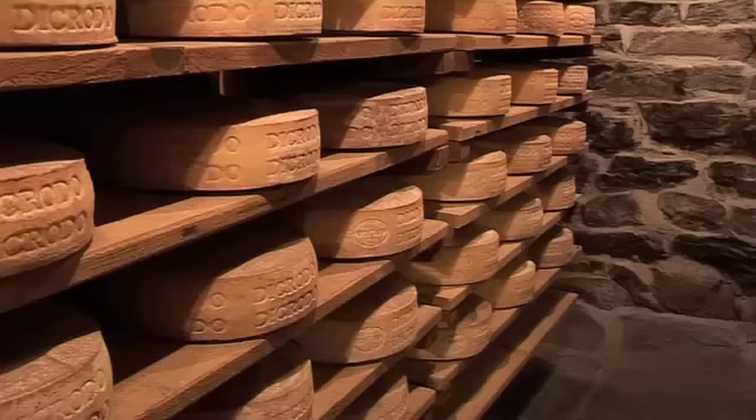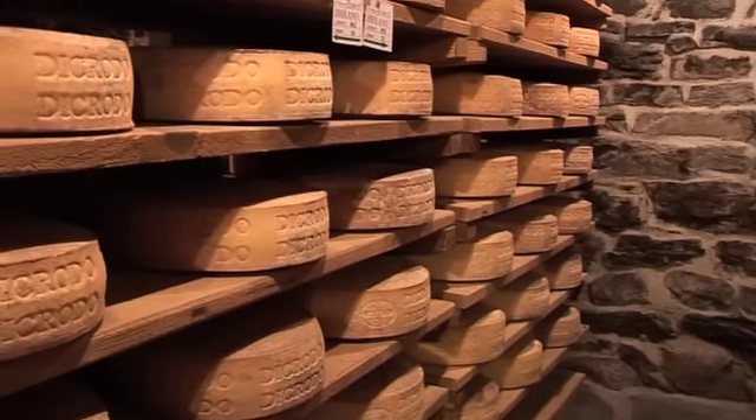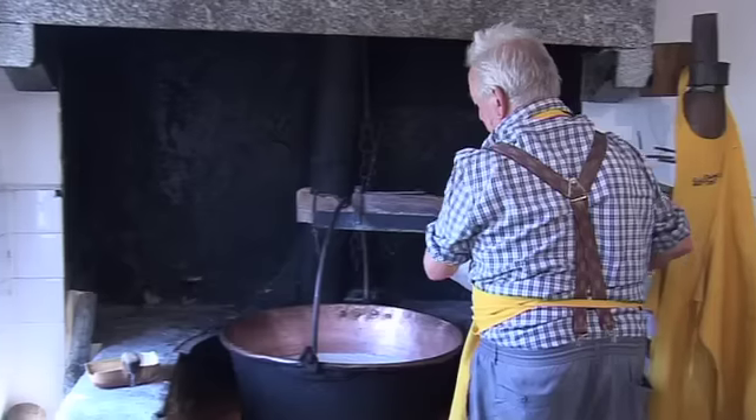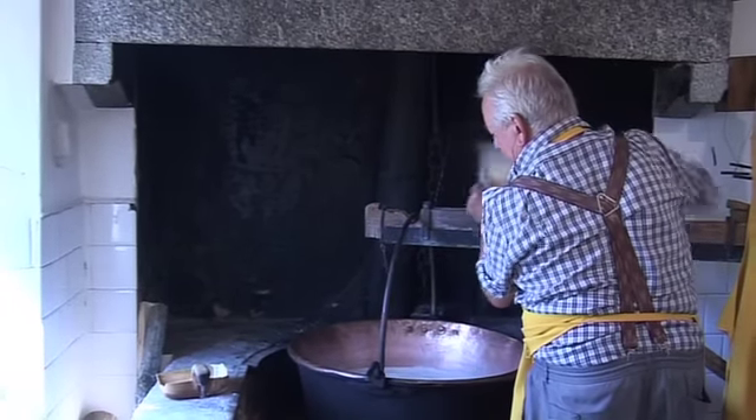These fresh cheeses will now be aged in the small cave downstairs. Join us next time as we tour the maturation cave and watch as Remo makes traditional ricotta from the leftover whey.